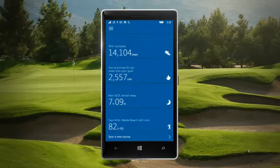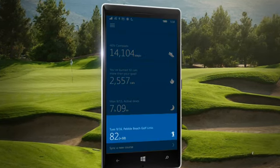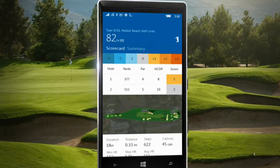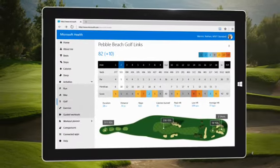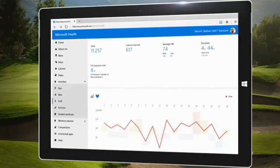Now that your round is over, open up the Microsoft Health app on your mobile phone. Your round information will sync automatically, showing you a summary of your performance. If you connect your app with TaylorMade's MyRound Pro, you'll also see a shot map for every hole. You can also go to your Microsoft Health Web dashboard to see how your heart rate and calorie burn varied during your game, and analyze how they affected your performance.